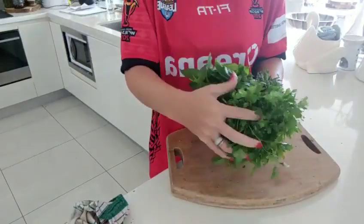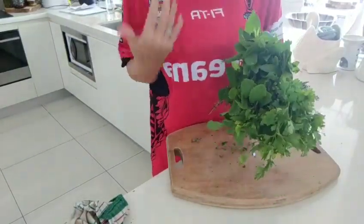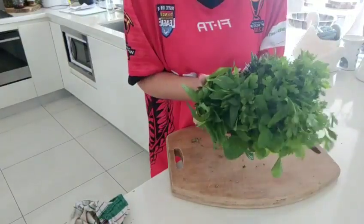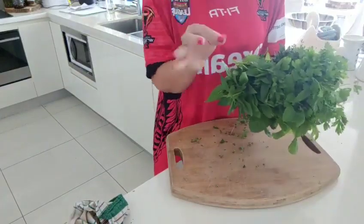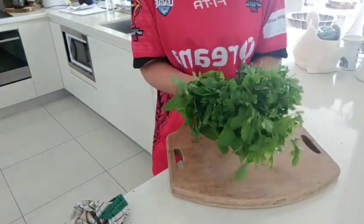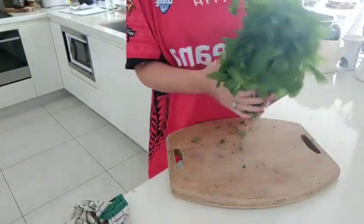Fresh herbs and spices are one of the things that are really going to help if you are doing the fat program. You can eat all these amazing herbs and they're going to make your food taste so much better - so much lighter, fresher, and more flavoursome. So it's a good idea to know how to store them.